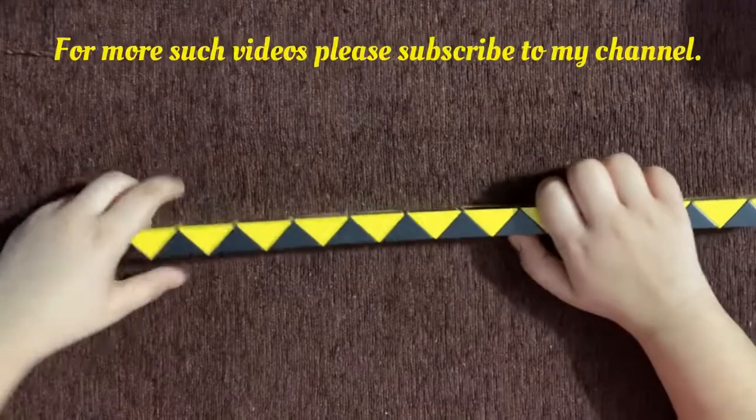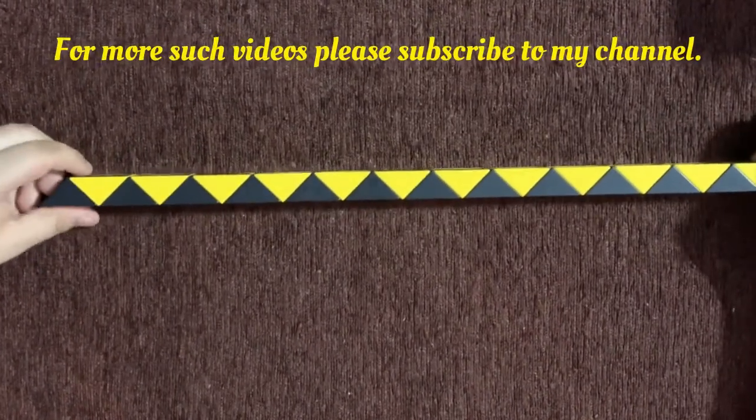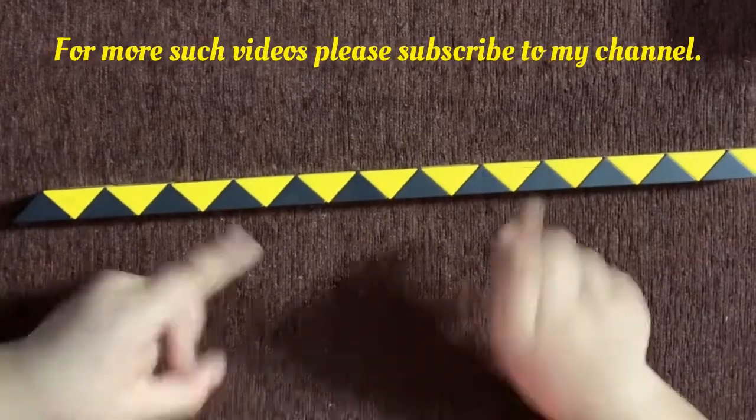Hello everyone, I am Javya and today I am going to show you how to make a medal on a 24 piece snake cube. So let's get started.